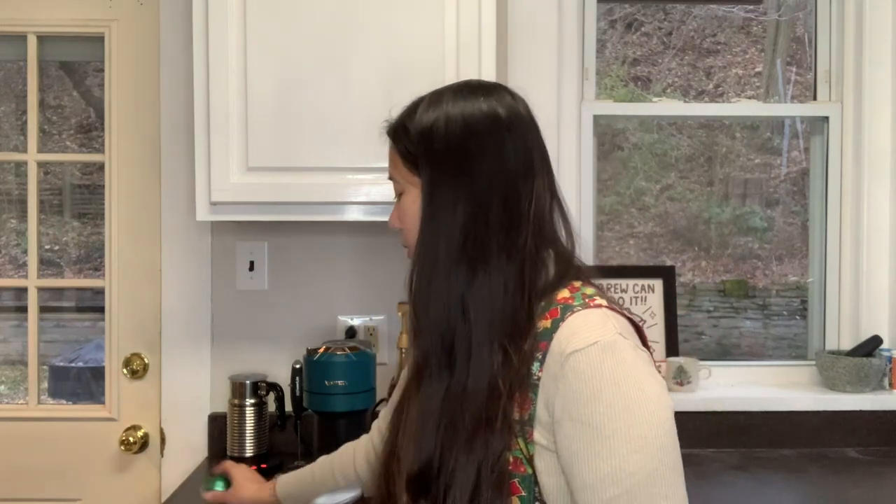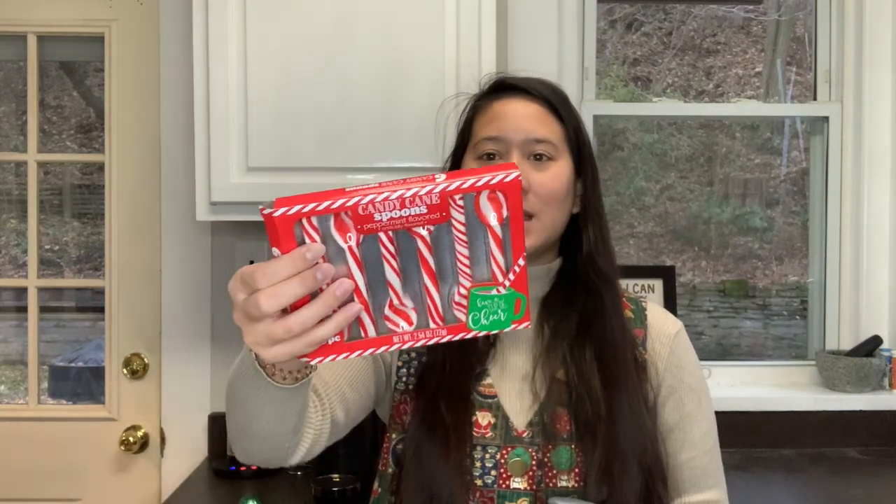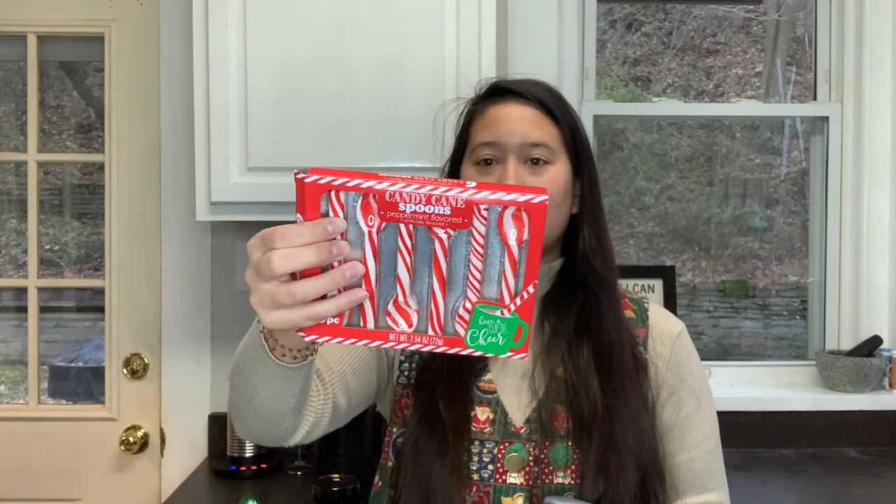The other thing I wanted to share is these super cute spoons I'm going to try to use to stir — they might be a little short, we'll see. These are from the Dollar Tree; they're like candy cane spoons. It's just such a fun holiday thing. These ones are in foil, so you pop them out.